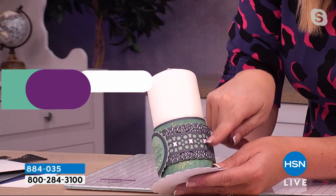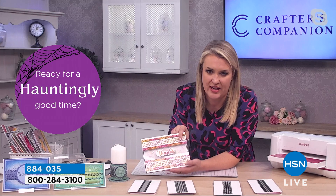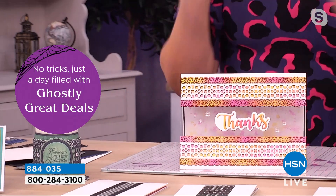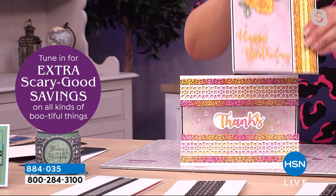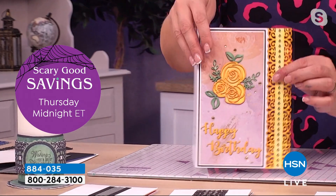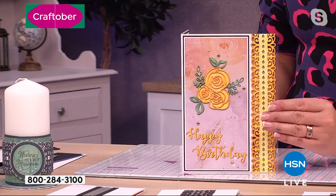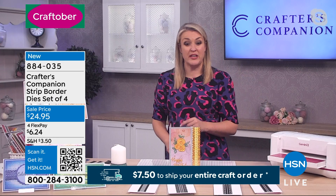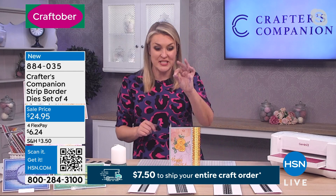You can use them to embellish things like your candles, but how people really use these is across their cards. You and I have done so many shows where, as soon as you get into simplicity like this, people just go bananas for it — whether you're using them across the panels on your card or as an edge. Back in the olden days when I first started crafting, we used to use a punch for this. On HSN you used to sell border punches — you'd pay $24.95 just for a border punch, just for that one design. You've got four designs in here.